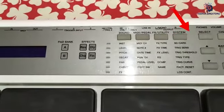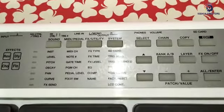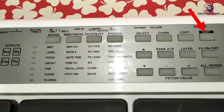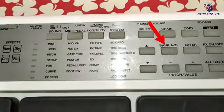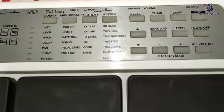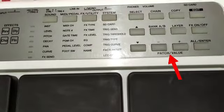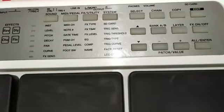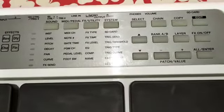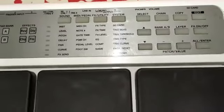In the next video you will see the edit option, the effect on-off, the bank on-off, and the editing options.